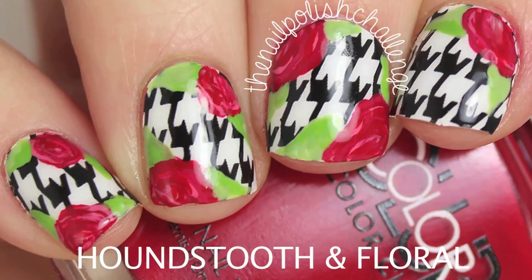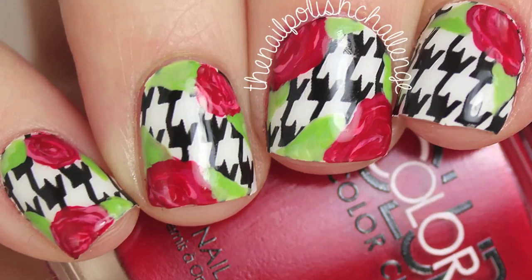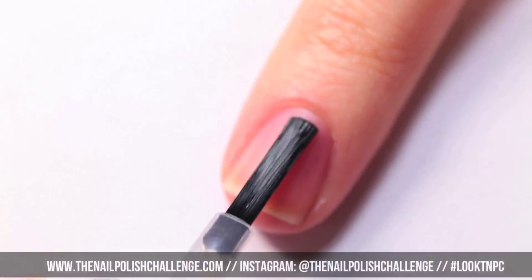Hey guys, it's the nail polish challenge and today I'm going to be showing you this houndstooth and floral nail art look using nail strips and polish.